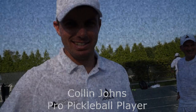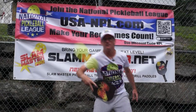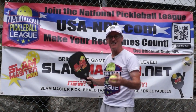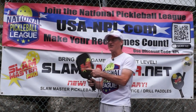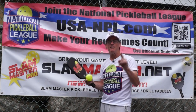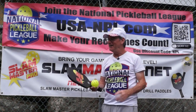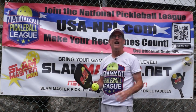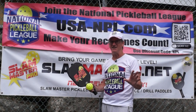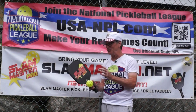We interrupt our program to bring you this important message. Gordon Gebbert here, the creator of the Slam Master Pro practice training drill paddle. If you want to be the best pickleball player you can be, drill with the Slam Master. It really gets great eye-hand coordination and fast hands. You get Slam Master hands when you drill with this paddle.